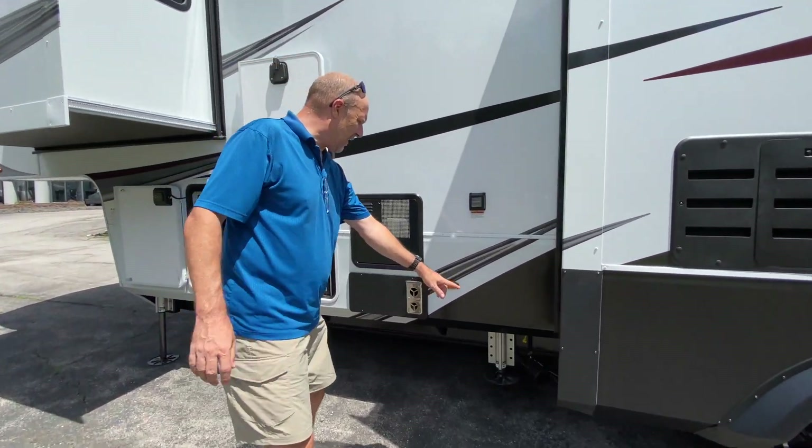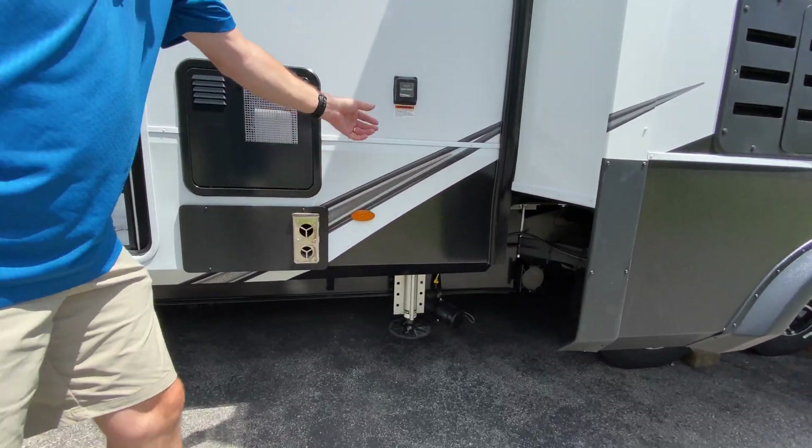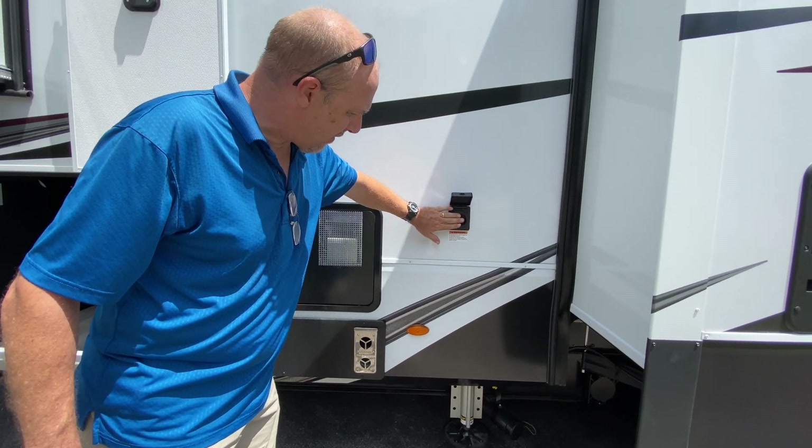Your sewer connection is right here, and your 50-amp plug is right here as well.